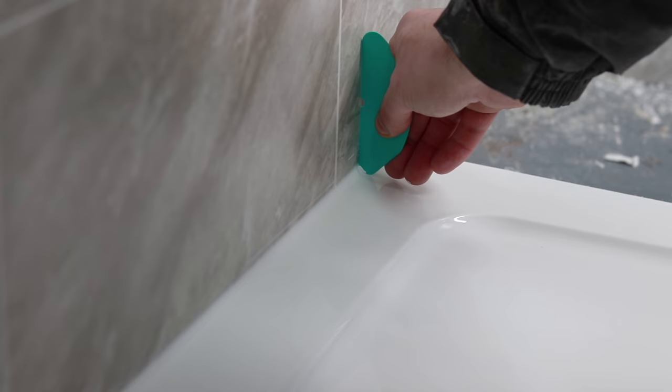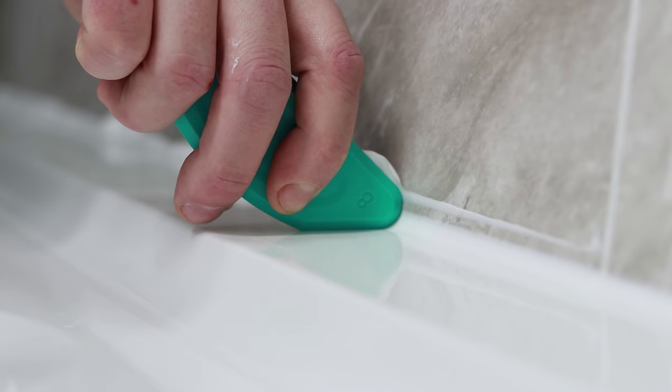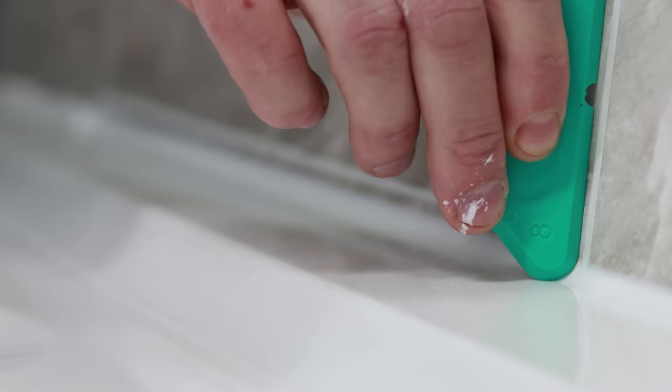This is going to create the perfect finish. Let's see this in action close up — you can see how it easily smooths out the silicone, and then go over it again to get an amazing finish.